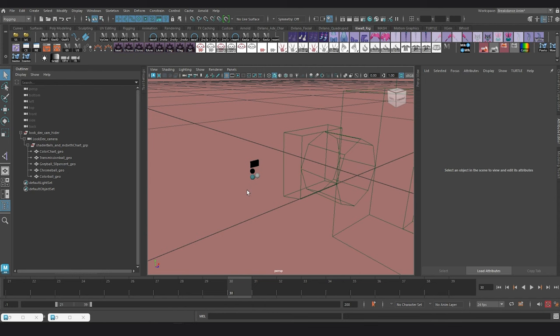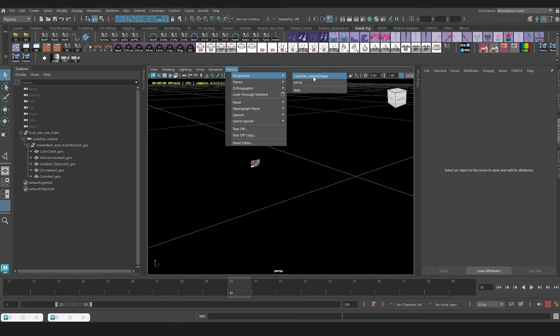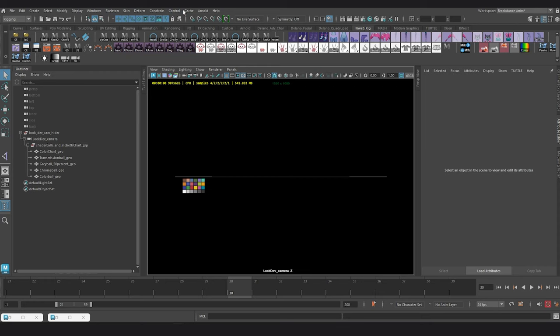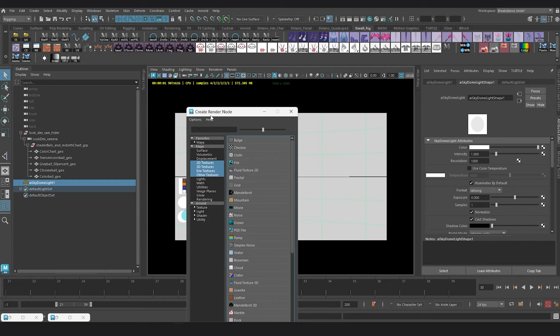This resource is called a look dev camera. I'm going to go into the Arnold viewport renderer so we can have a better look at it. I'll look through that camera and add a test light — a skydome with an HDRI — so it's a little bit easier to inspect.